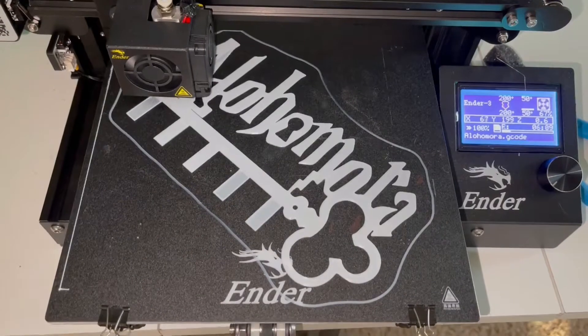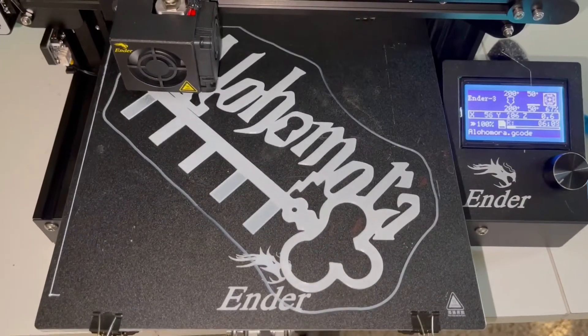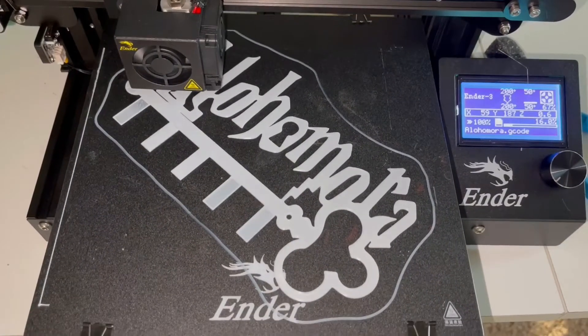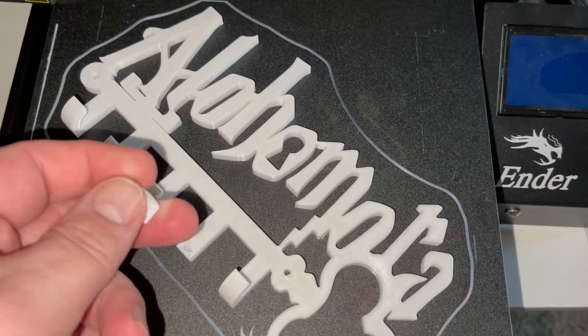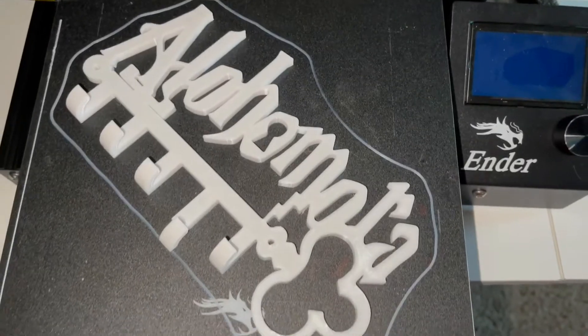My wife is a Harry Potter fan, so I was going to make her a new key holder. This is my first time really doing a bigger project like this. At the end you can see the clips at the bottom kind of broke off, but I have a plan for that anyway, so here's what we do.